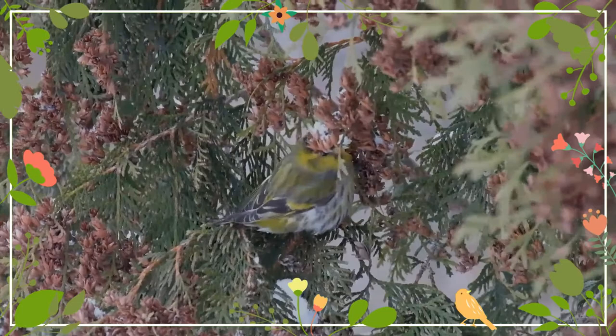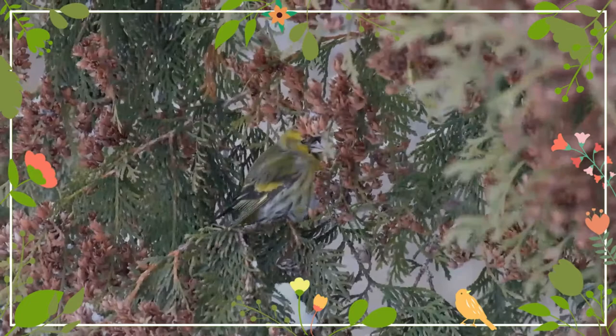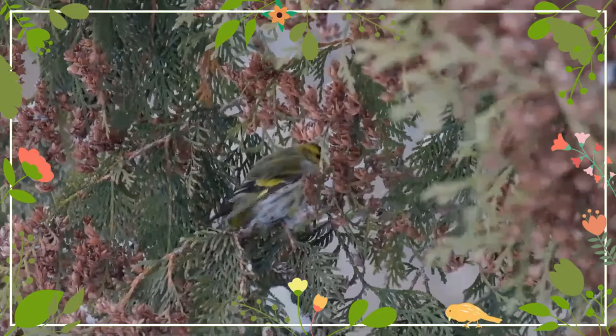They are very active and restless birds, and also very social, forming small cohesive flocks especially in autumn and winter. They are fairly trusting of humans, it being possible to observe them from a short distance.